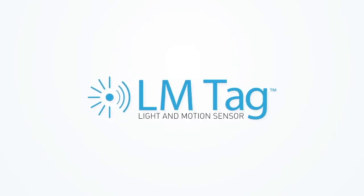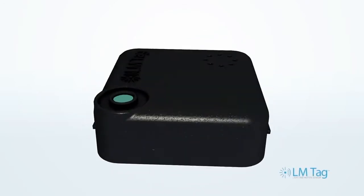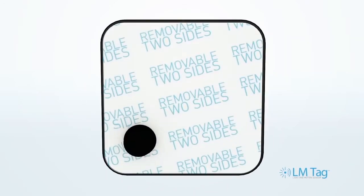So we created the LM tag — the only EAS tag on the market that uses light and motion sensors to detect product concealment, alerting you of suspicious behavior well before your merchandise nears the exit.